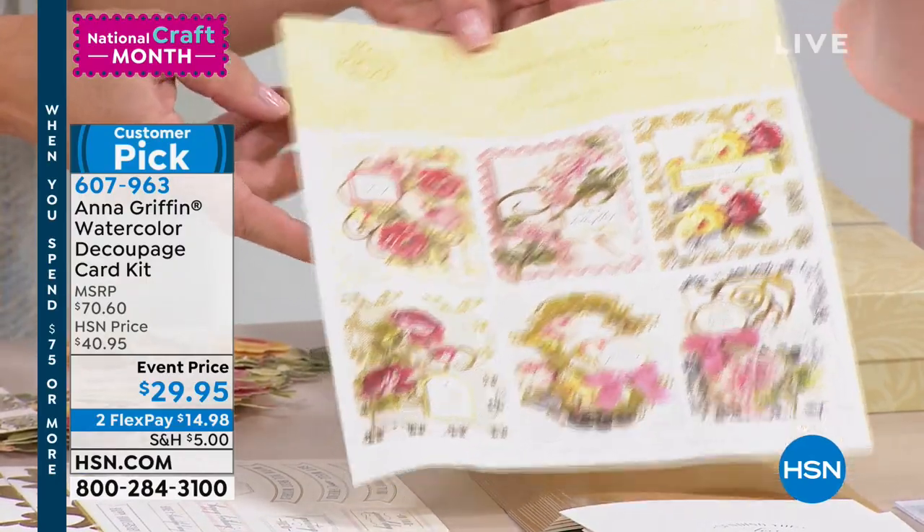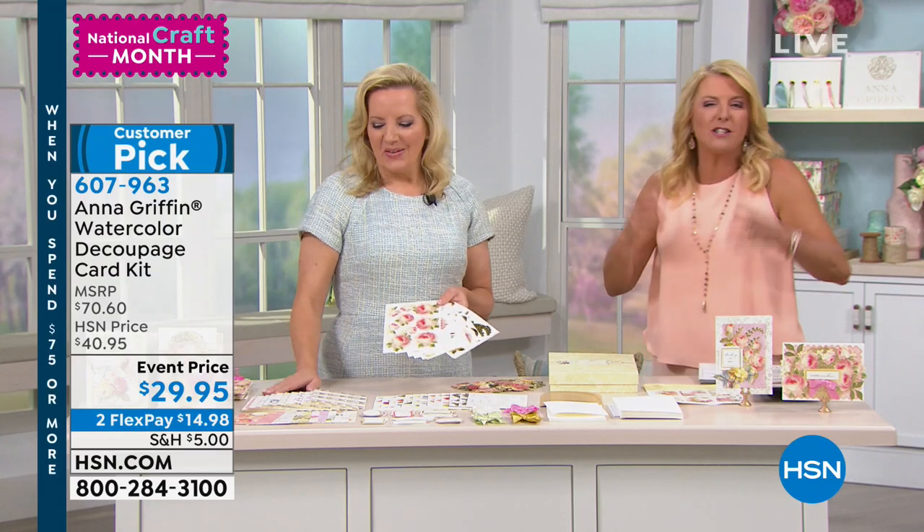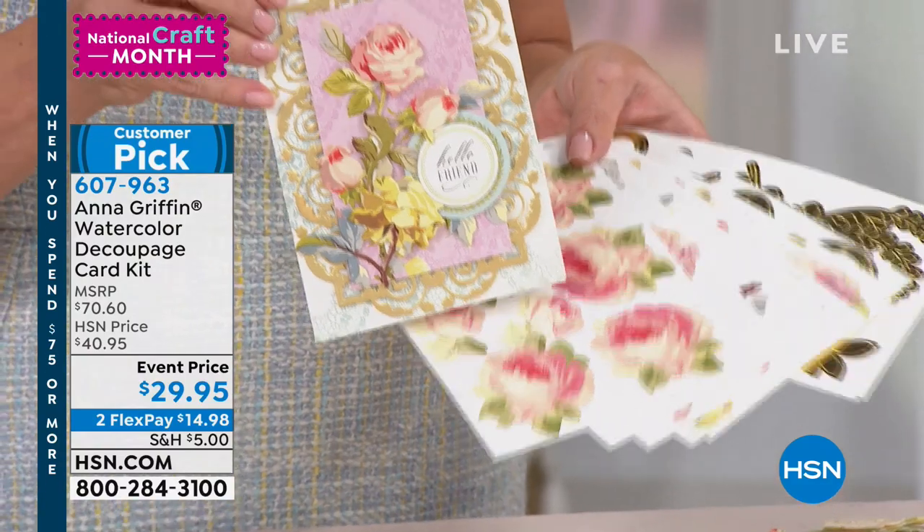If you're absolutely brand new to Anna's line and want to make these glorious cards, grab this kit. If you have a lot of her kits, this is where I'd get multiples — because normally this kit on HSN is $40.95. It is now the lowest price we've ever done. When this sells out, it's not coming back. Anna's always working on something new. We did a special markdown on this kit specifically and it's massive — it's really the A to Z. You don't have to add anything more.